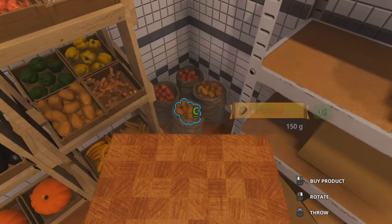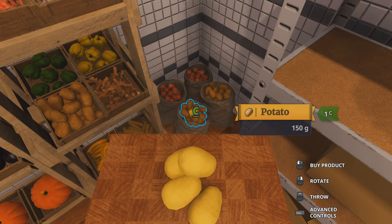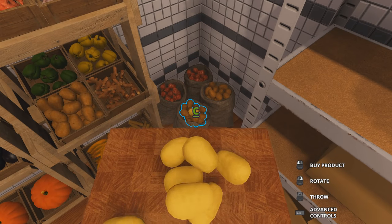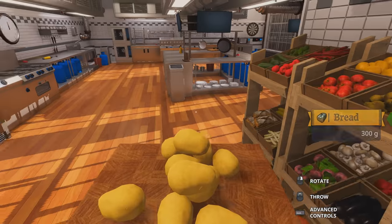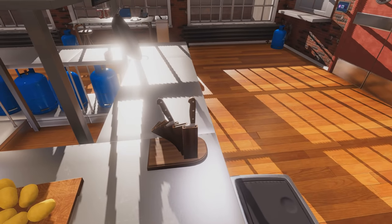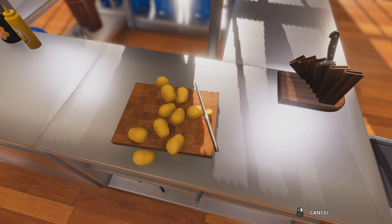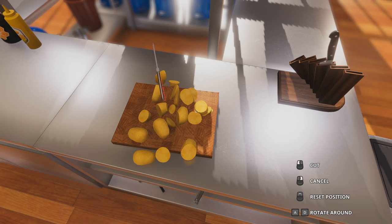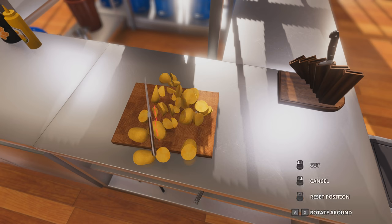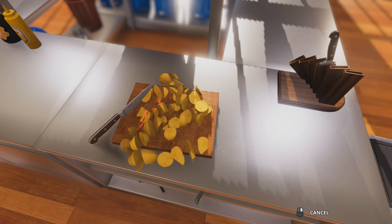First of all we will need some potatoes for our fries. Now the best potatoes are the ones that are already peeled. If your country does not grow already peeled potatoes, get the unpeeled ones and peel them yourself. We want to cut these into exact slices so every one of your friends gets a nice little chunk and doesn't look enviously at others because they have bigger chunks. So make sure they're all nice and even.